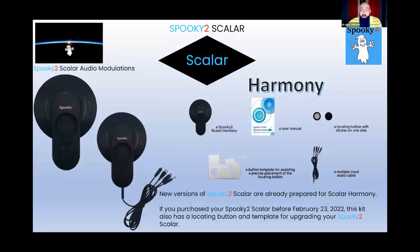The Harmony itself is just an audio modulation means for bringing audio into the system. Normally, after you connect it to the receiver plate, you use the cable to connect to your audio source — your phone, iPad, or some type of music source — and from there you can bring in any type of healing beats or meditation music.